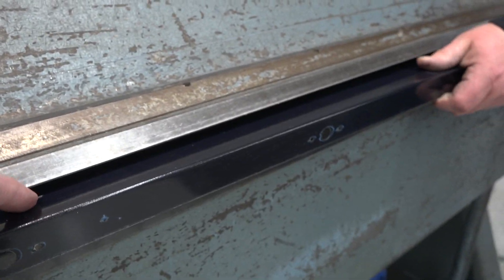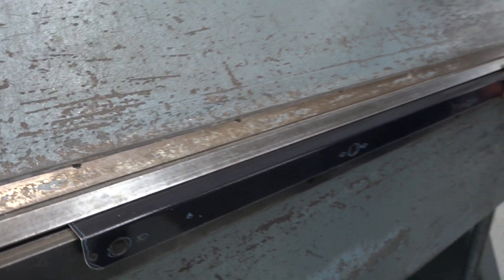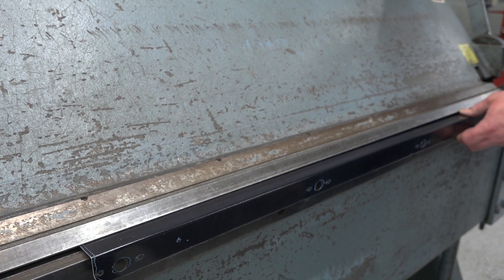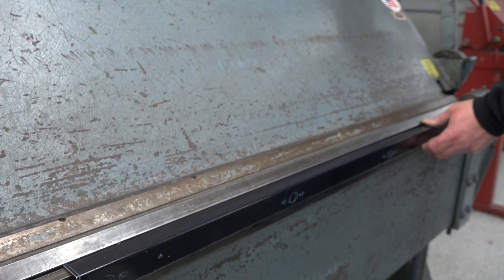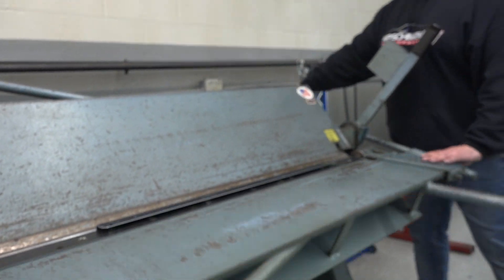See the lines he's looking for? See that little piece right there? That's what he's trying to get right on the edge there, and he's got another piece on the other side, and then he'll clamp it down. I'll give him some room, and we're going to put the second bend in.